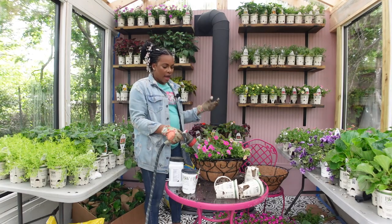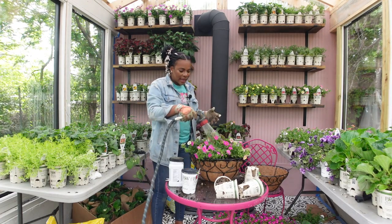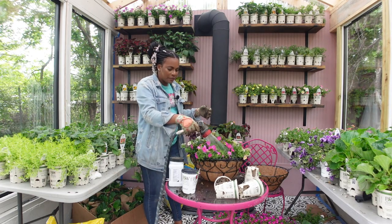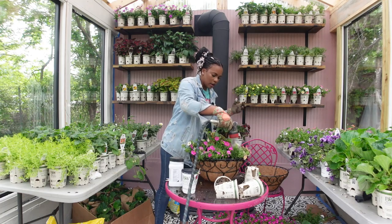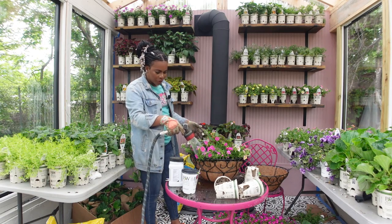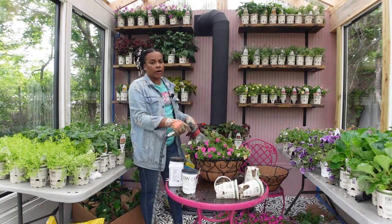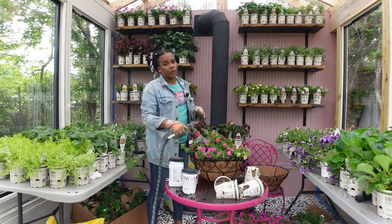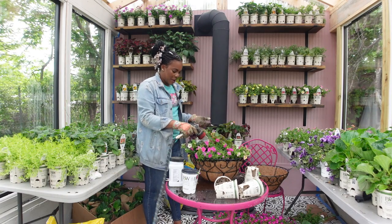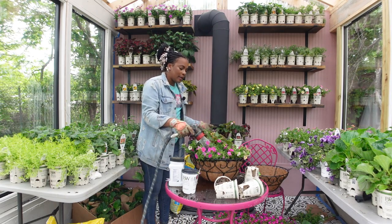By the way, I do have a drain here in the greenhouse so when I water, everything just runs right out — one of the best decisions made with this greenhouse design. I don't have to worry about water damaging anything; I just water and be on my way. I'm going to leave these in my cold frame for a few days because there are some nighttime temperatures that will be extremely low, and then we're going to jump up into the 80s in a few days.